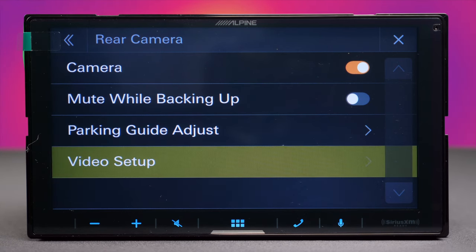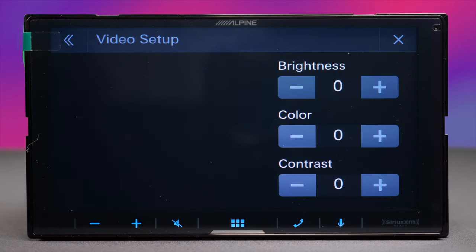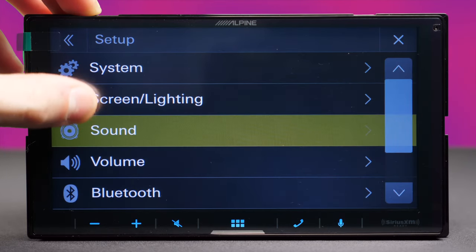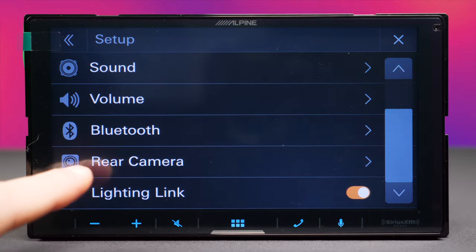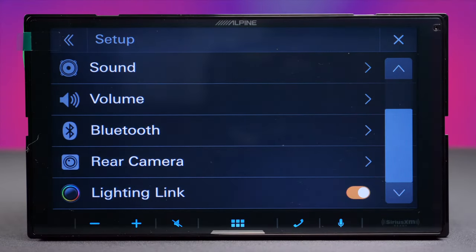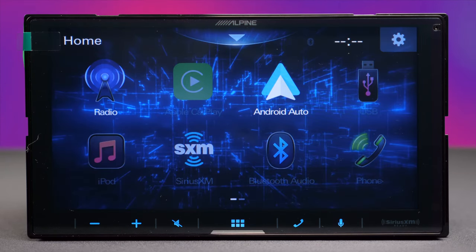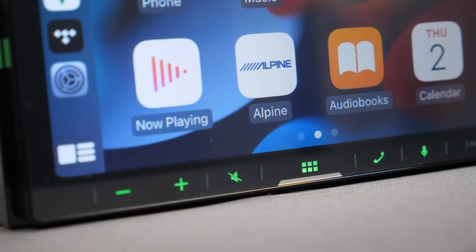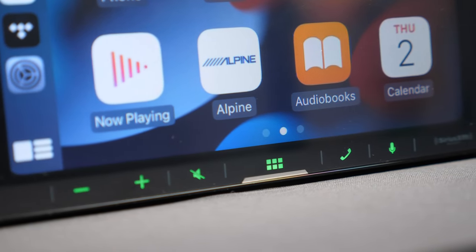In the video setup there are brightness, color, and contrast controls — though these apply to the camera image, not the display itself. At the bottom is the Lightning Link toggle, which can be turned off as well. That's it for this video; if you enjoyed it, click like and subscribe for more similar content.